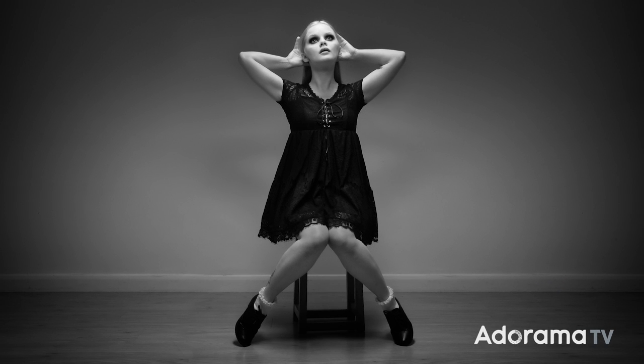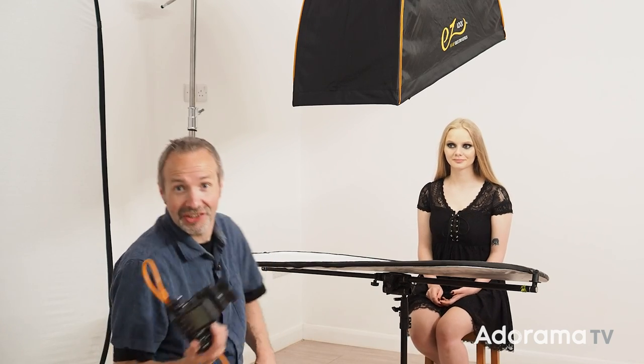Another thing you can do when you get a little bit stuck is ask your model for advice. They've had more pictures taken of them than you've taken of them, so they know what works. Cherry suggested beauty lighting, so that's what I've set up here.